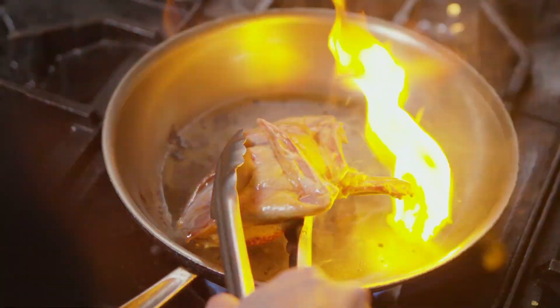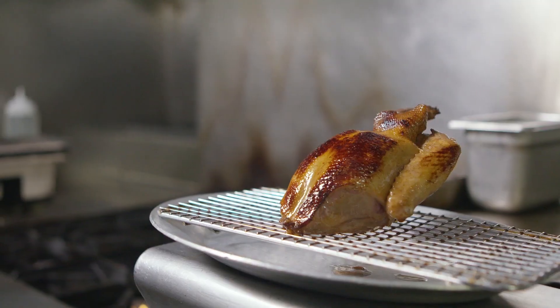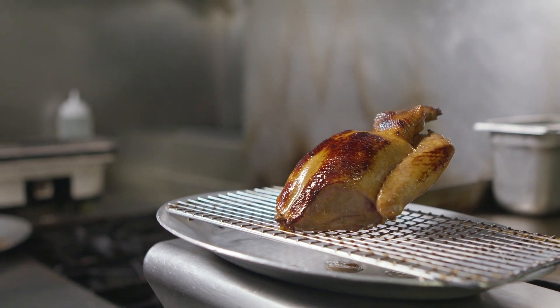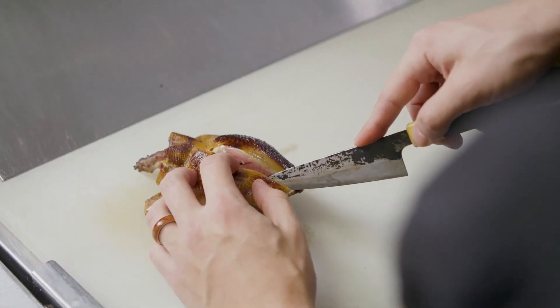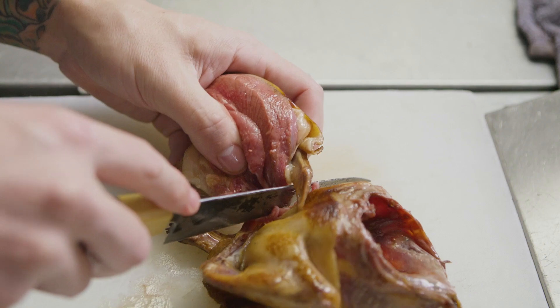Quickly sear the skin just to color it and kind of render out the fat. After that you want to rest it for ten minutes or so. Let it kind of cool down — that way the skin won't shrink once you cut. Then we break off the breast from the whole top part of the bird.